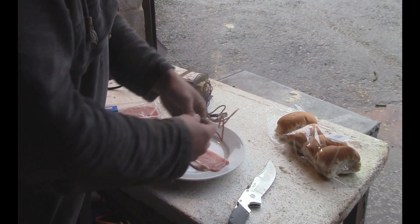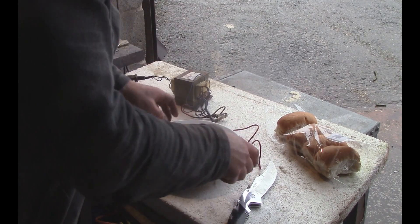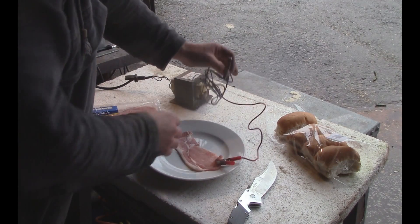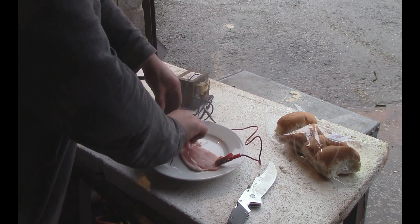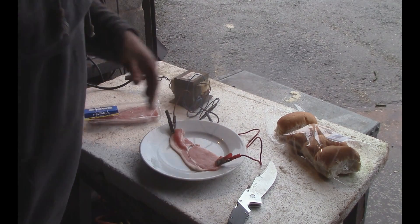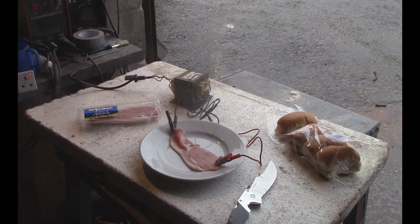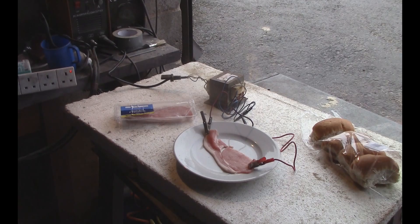So you can cook some bacon. Is bacon conductive? I would have thought so. Nice health and safety bollocks going on - I'll leave my knife out of the way. I don't mind getting damaged.